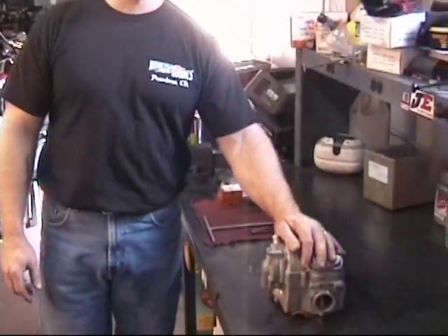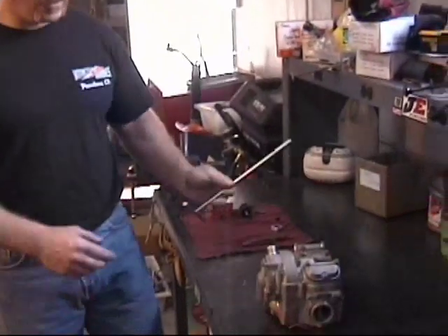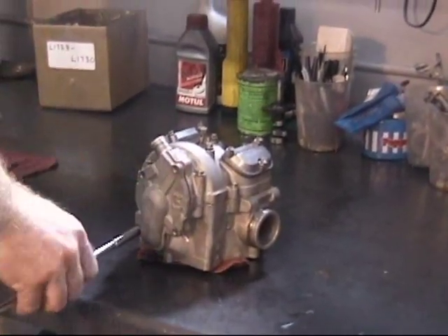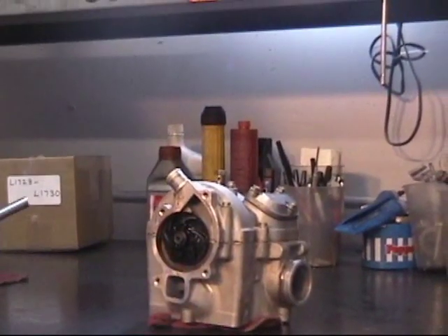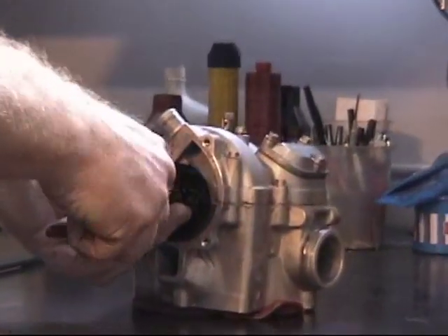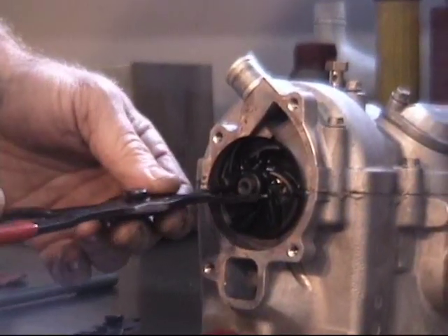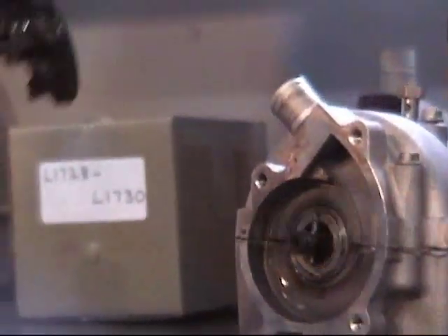For demonstration purposes, we're illustrating this with the head off the bike, but the procedure is the same whether the head is on or off. First thing you want to do is remove the water pump cover by removing four screws. Once you expose the water pump impeller, you need to pull the circlip off that holds it on. An easy way to pull off the impeller: it has two holes in it — if you have a big pair of snap ring pliers, just go into the holes, work it back and forth, and pull it right off.